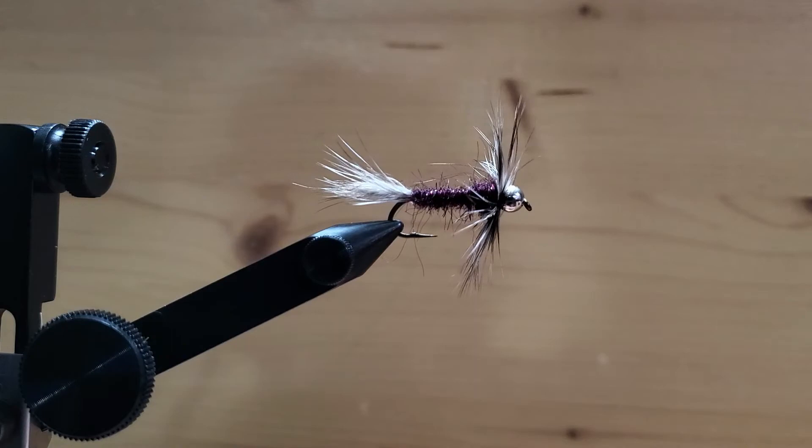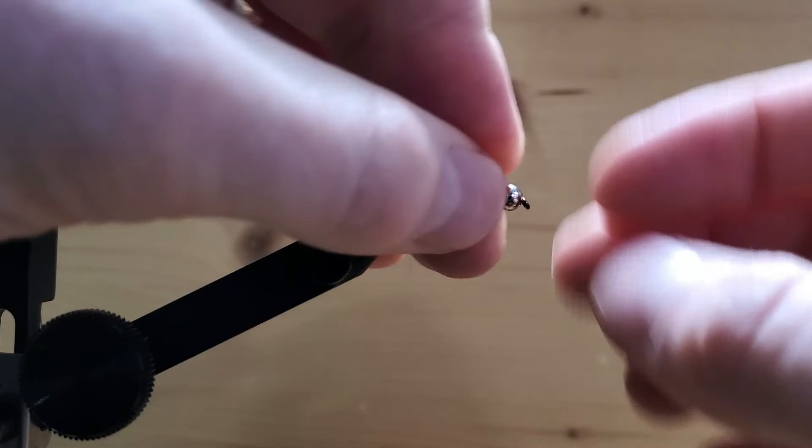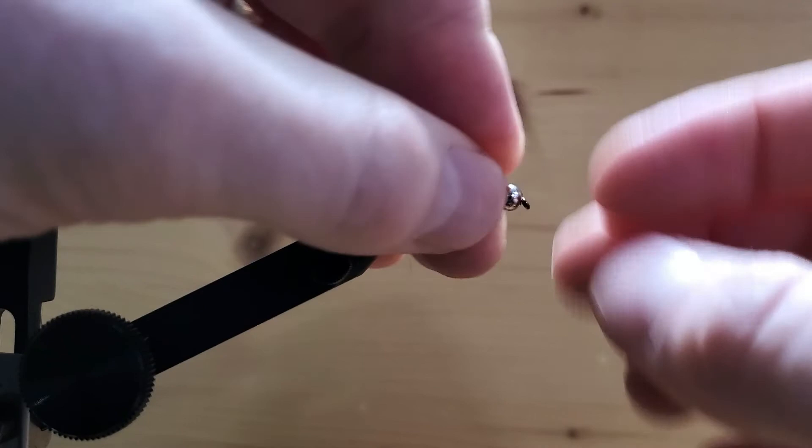That's it — the Skip Morris Raccoon, little fish catcher. If you have any questions, just drop me a comment and I'll answer you as best I can. Happy tying!